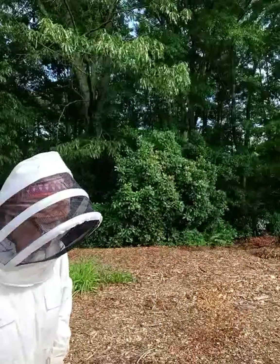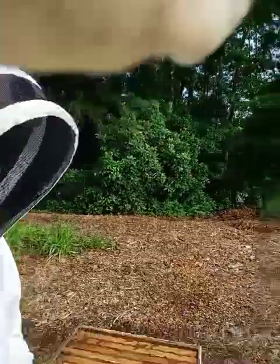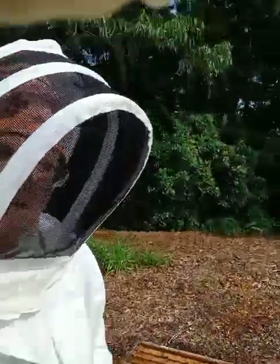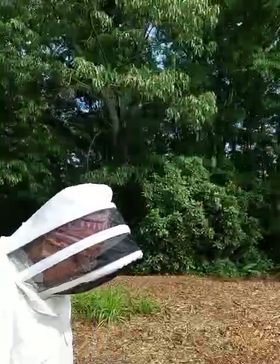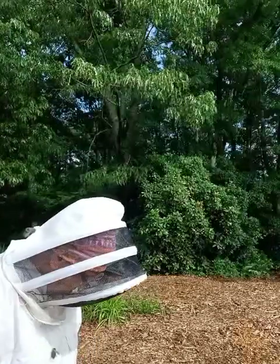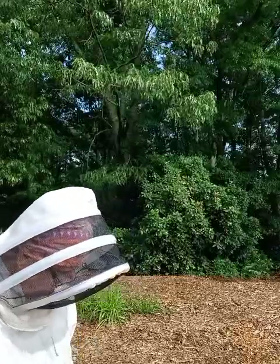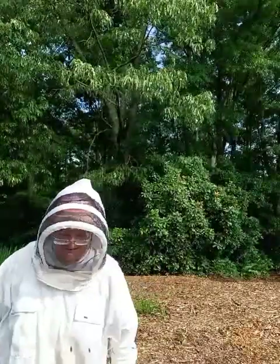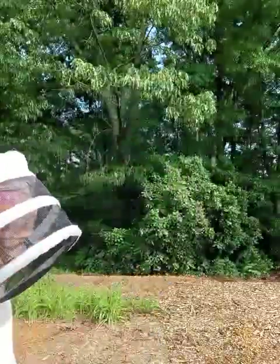Holy god, this weighs like 30 pounds. All right, that's one, two, three off of that. And this is the fourth one down. Yeah, as you can see they're starting to buzz around me — that means they're getting upset, so I'm gonna shut it down.